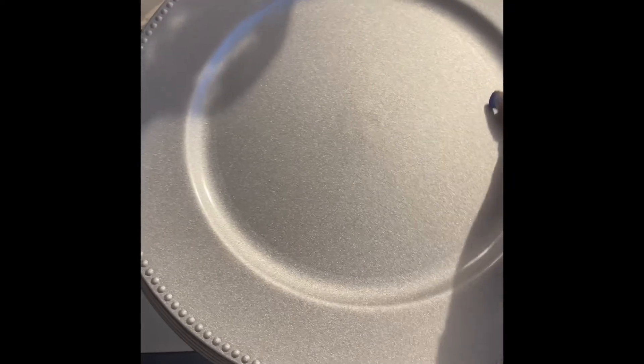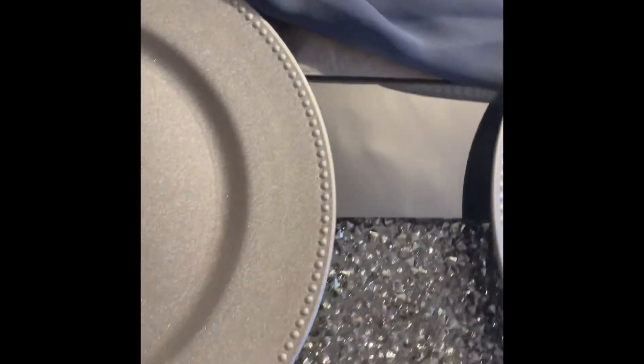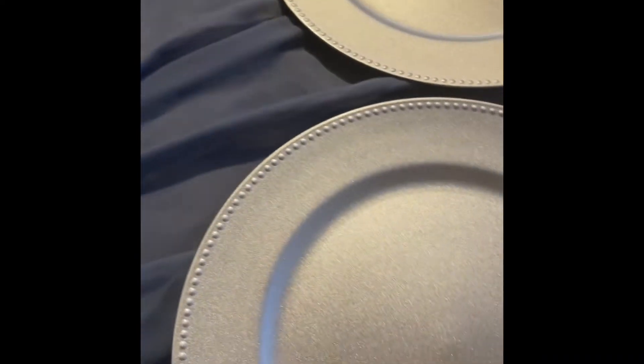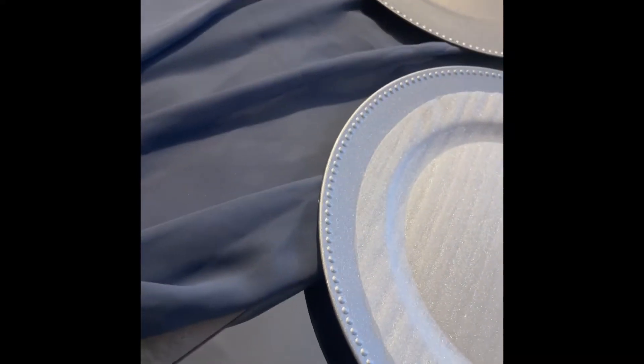I'm just setting this up — I'm a perfectionist and I had to make sure it looked perfect in the center. Now moving on to the base of my place settings: these chargers I got from Dollar Tree. Dollar Tree has beautiful silver chargers, and I started to bling them out but they were gorgeous just as they were. Here I'm setting up the four chargers where they'll go on the table, making sure they fit perfectly with no hangover off the edge.